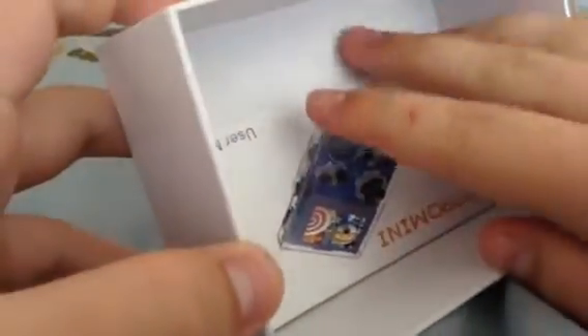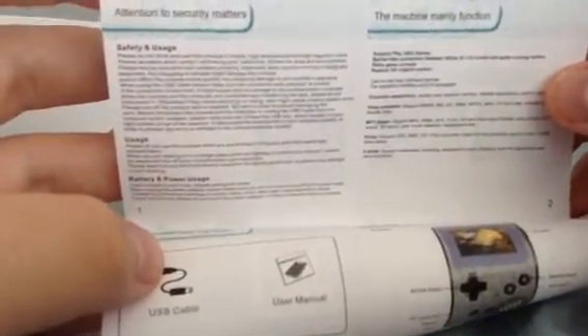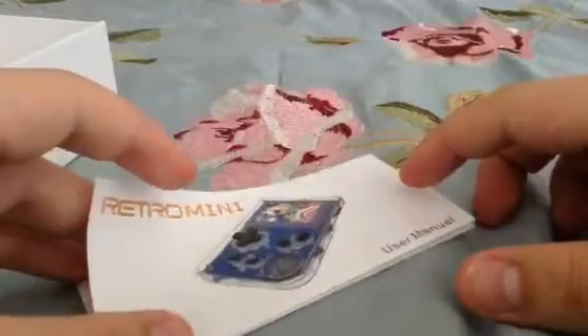The console came with a USB cord but it's at my place, and I've got another adapter anyway. As for the manual — it doesn't want to focus on camera, so if you want to read it you can pause the video.